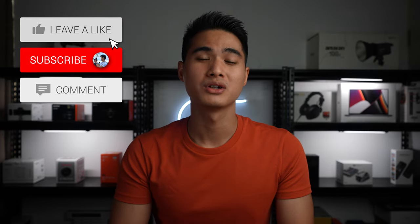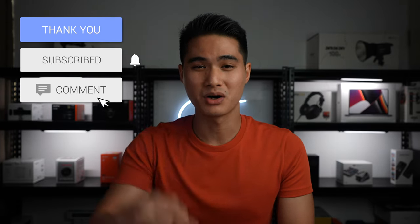So that's it for this video. As usual, all the purchase links will be in the description box below. Thank you so much for watching and I'll see you guys for the next one.